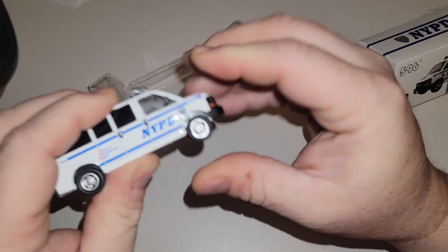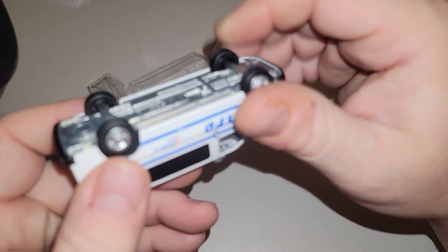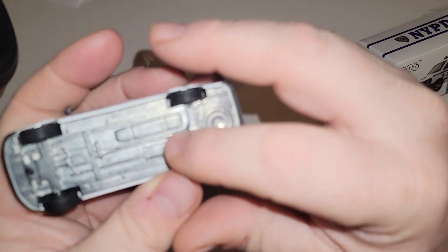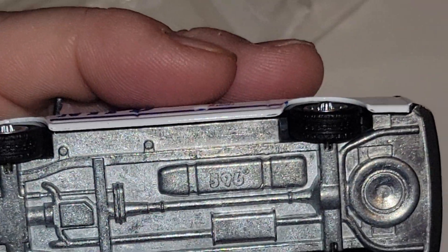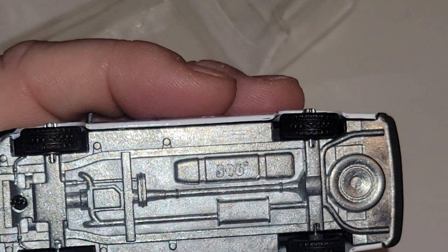The little tires are a bit messed up on this one — just a little. There are rubber tires that can separate. There's your 596 logo. Looks like there could be something written above it, but there's not.